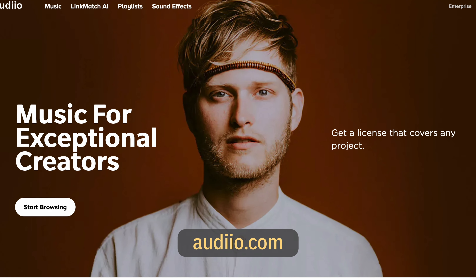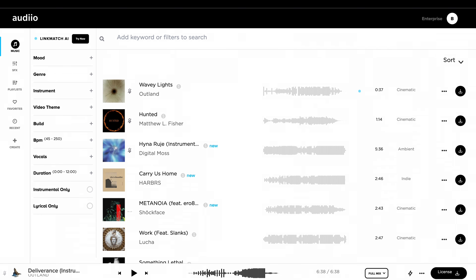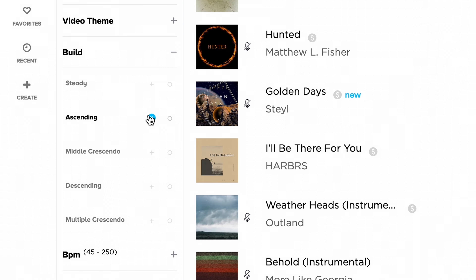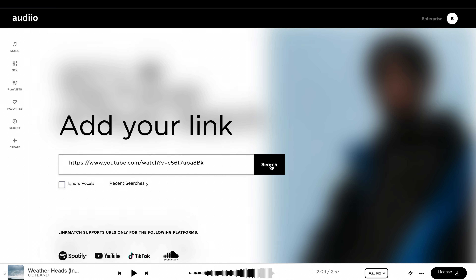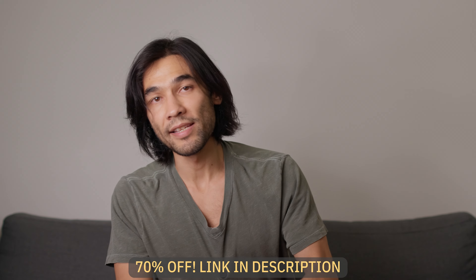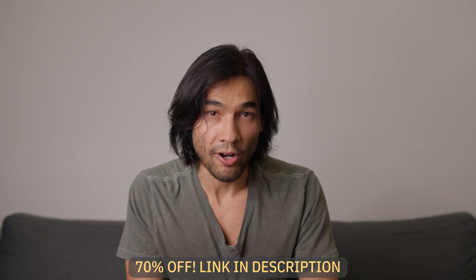I'm going to take a mid-roll break now to talk about the music that I've been using in this video. Lately I've been sourcing my music and sound effects from Audio. What makes Audio really special is that it makes it really easy to get exactly the sound that I want. For instance, I can choose what kind of dynamics I want to have in my track — so if I'm making a movie trailer and I want the music to be constantly building in intensity, I can choose the parameter 'build' and then choose 'ascending,' and any track I choose will give me a steady build to a climax. There's also an advanced way to find similar tracks: if there's a particular song I really want to use but can't license, I can copy and paste the URL from YouTube and paste it into the Linkmatch AI search engine, and it will use AI to find similar tracks. Please use my link in the description to sign up and get 70% off your first year of Audio Pro with my discount code.